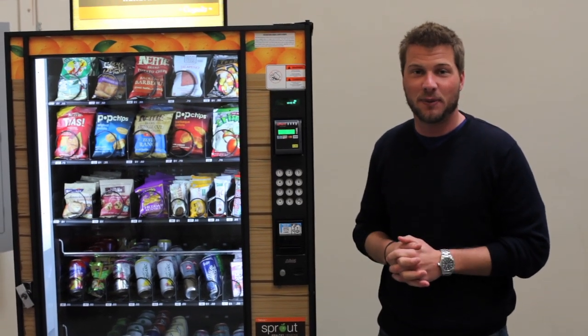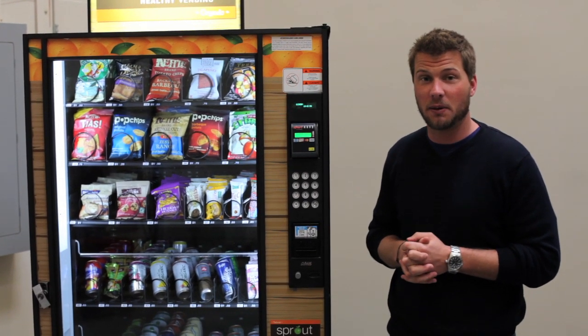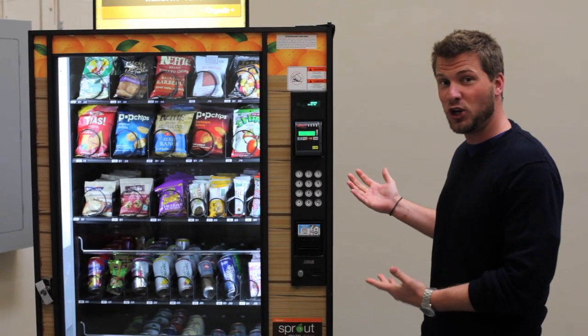Hello everyone, my name is Chris Plasby and I do business development here at Sprout Healthy Vending. Today I'm going to talk a little bit about our Sprout Healthy Vending machine.